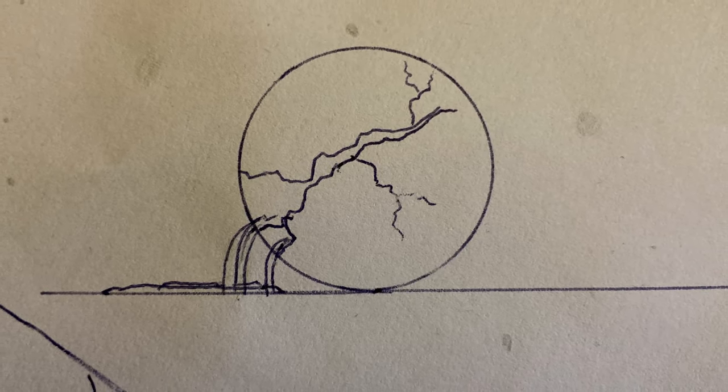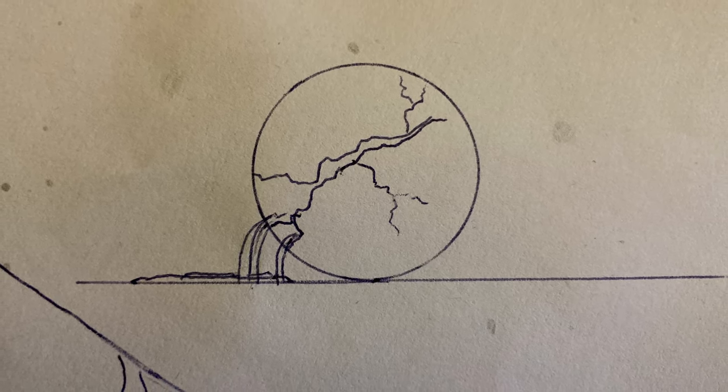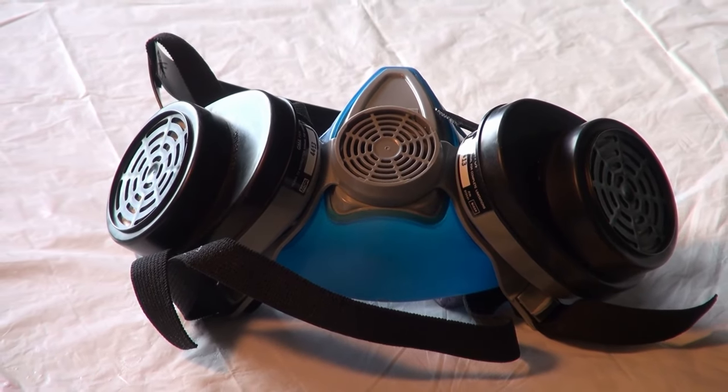I usually start off each project with a sketch, so you can kind of see the basic outline there for what I'm going to do. I want to make sure you are wearing one of these professional dust masks.